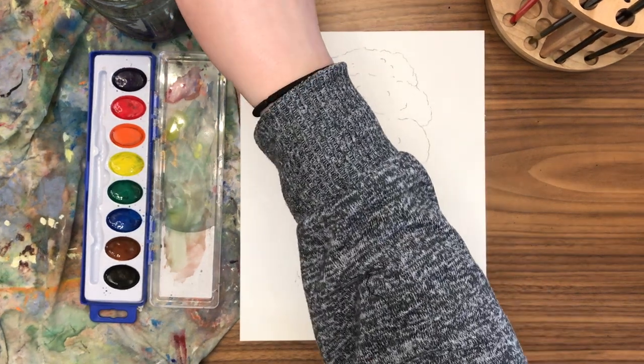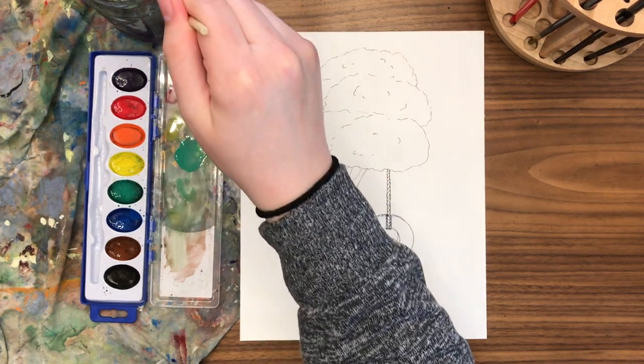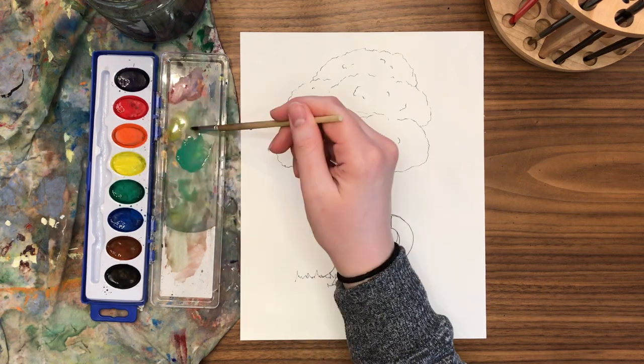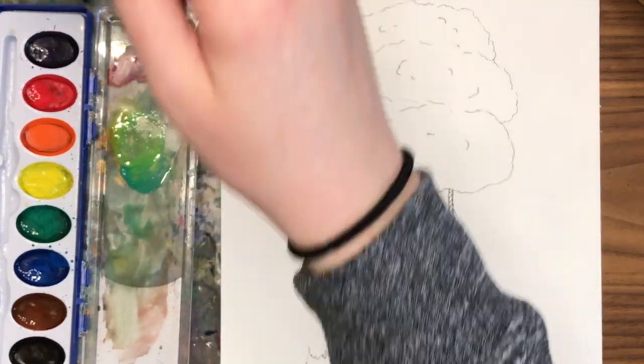Trees are a fabulous thing to practice with watercolor. They create a lot of opportunity for you to practice creating value and changing up your color saturation, making it bright, light, dark, and everything in between. We'll be mainly focusing on our big piles of fluffy leaves at the top of our tree, but we'll talk about the other details and do the whole thing together as well.